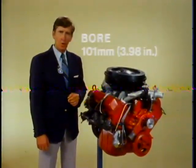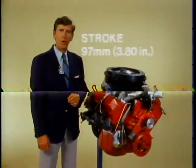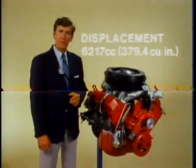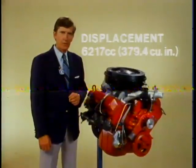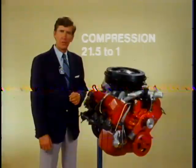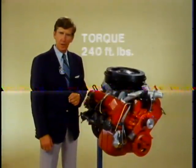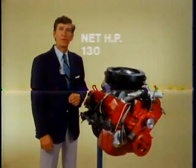Specifically, the bore is 101 millimeters, or 3.98 inches, and the stroke is 97 millimeters, or 3.80 inches. This gives an overall displacement of 6,217 cubic centimeters, or 379.4 cubic inches. The compression ratio for this engine is 21.5 to 1. The resulting torque is 240 foot-pounds, and the engine develops 130 net horsepower.